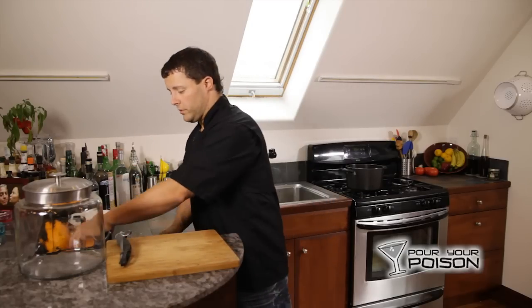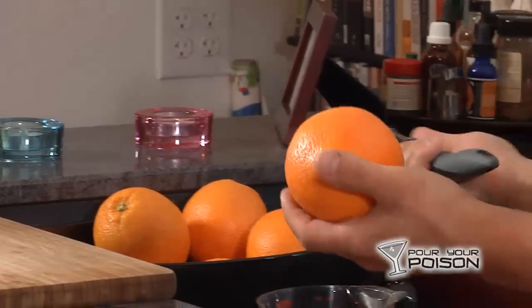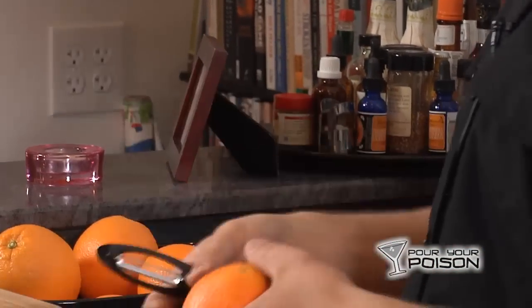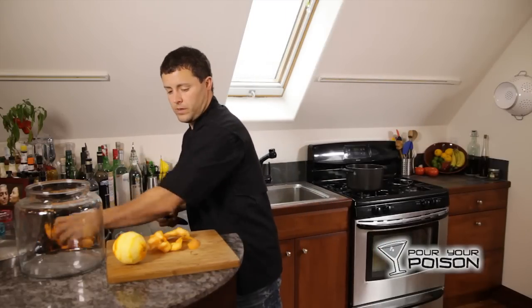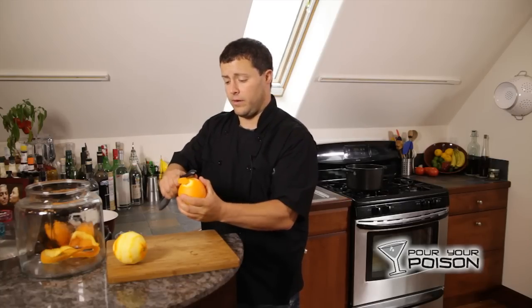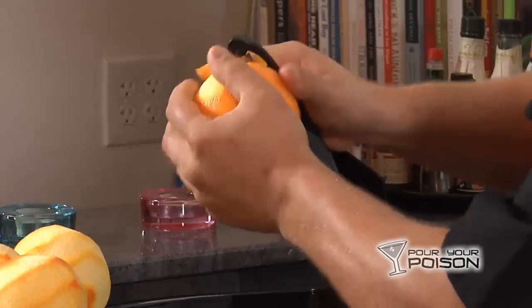We'll get started by peeling the oranges. I'm using all eight because I do like extra orange flavor in my triple sec. Take a potato peeler, peel all the peels off the oranges, and place them in the airtight container. When you're done with each peel, just throw it in the bottom of the jar and we'll come back to that a little later.